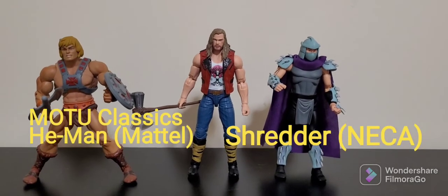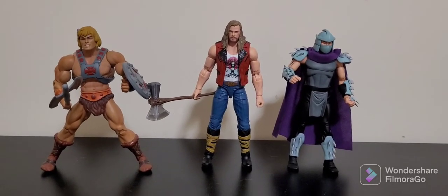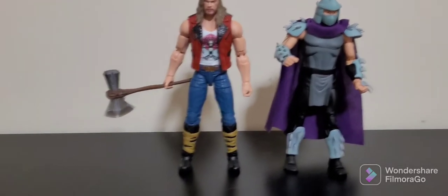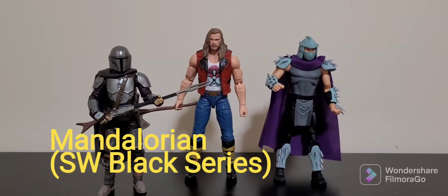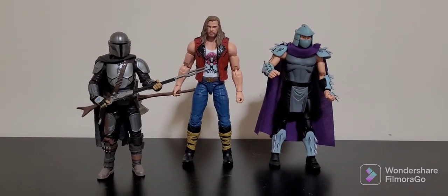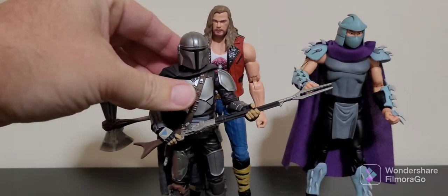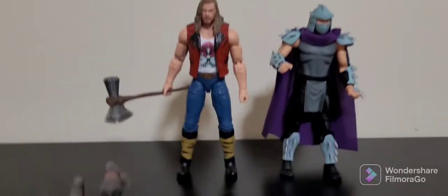We've got Shredder from NECA — you can see the height difference, Thor's a little bit taller. And you've got Masters of the Universe Classics He-Man, which is still one of the best action figure lines I've ever seen. Last but not least, let's bring in another Hasbro figure — the Mandalorian from the Black Series. Hasbro's done a pretty good job of scaling their Star Wars and Marvel Legends figures in that six-inch line, and it's interesting to see the height difference — Thor's a good head taller than Mando.